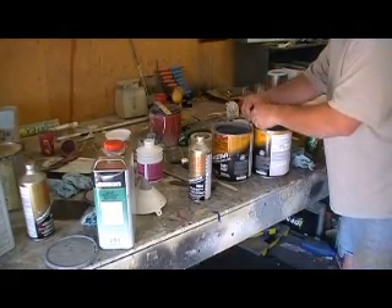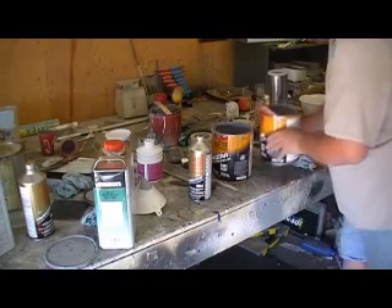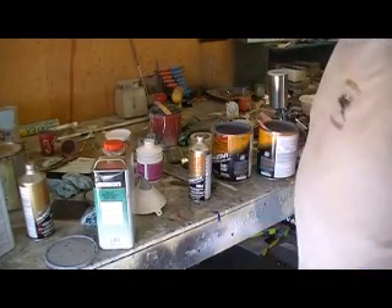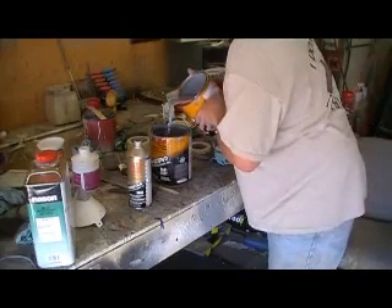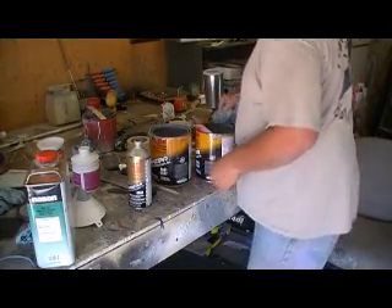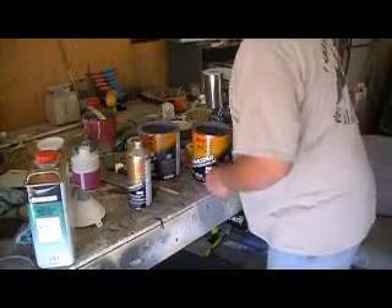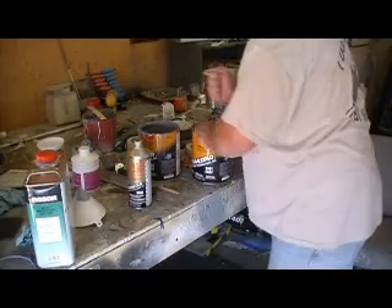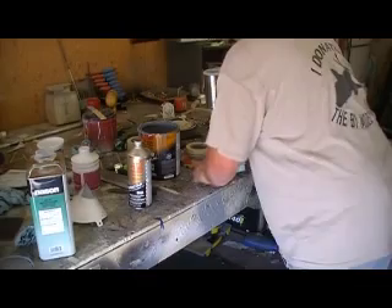I found these little things at Home Depot. You put them on your paint can and it keeps it from spilling all over the sides and stuff. You see that? Nothing over the side of your can, nothing in the lid. It looks pretty good. Clean it up when you're done with it, ready for the next time.